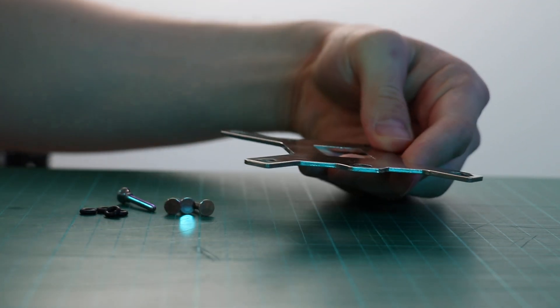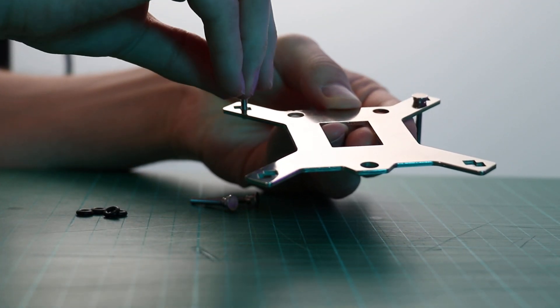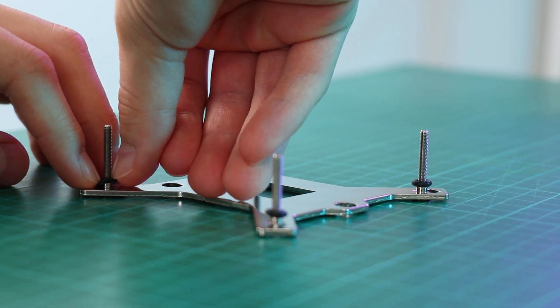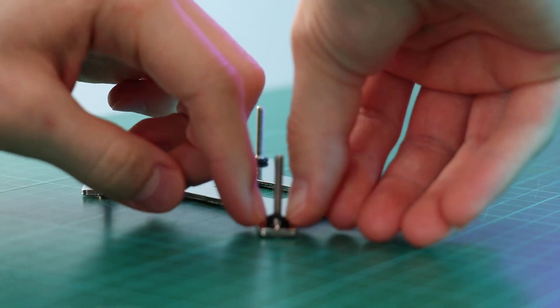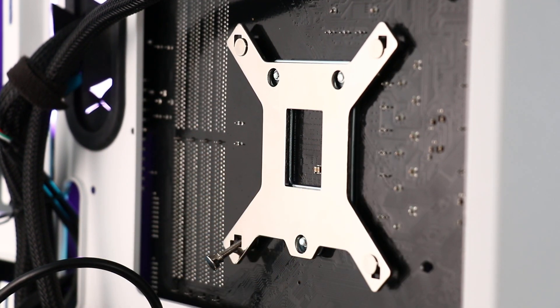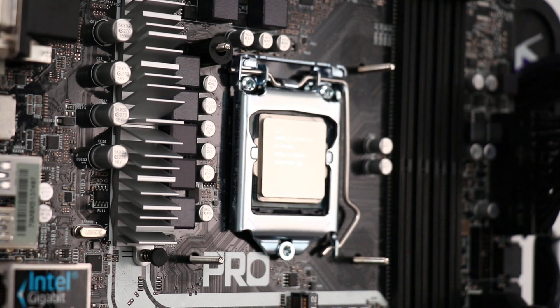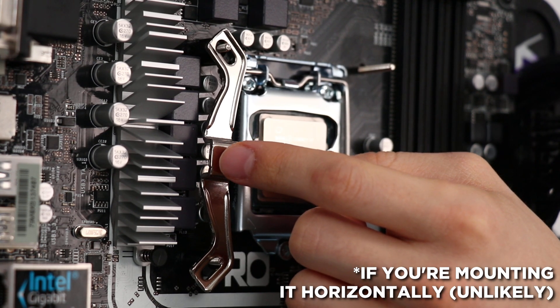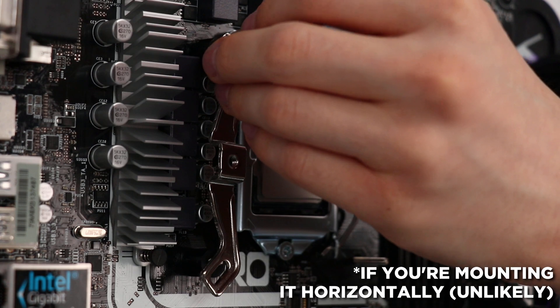I'm mounting to an LGA1151 socket, so I'm using the included backplate which requires the four long posts and O-rings. I'm not completely happy with this mounting solution — a lot of room for improvement. Because you roll the O-ring over the post it can roll off since it's storing some tension. To add the arms you need to add spacers first, and since these spacers don't retain the backplate position you need to keep one hand on it, meaning you can't lay the motherboard flat in a case. Due to the nature of the multi-socket compatible brackets, the arms will always be unstable.